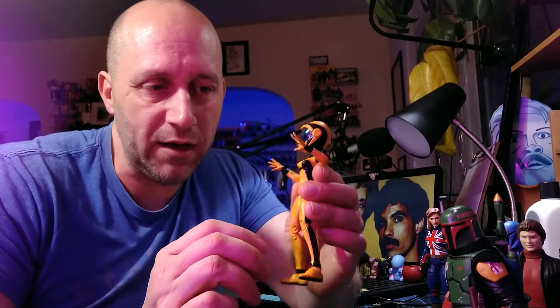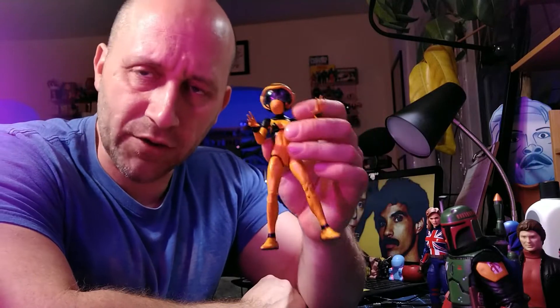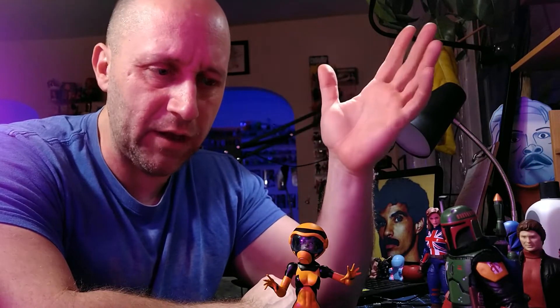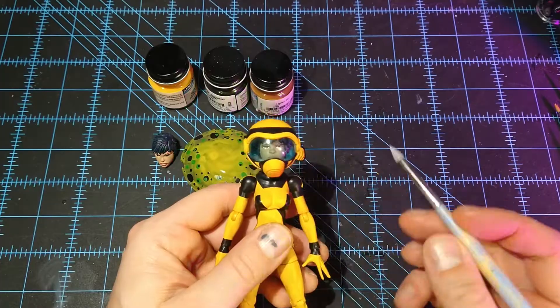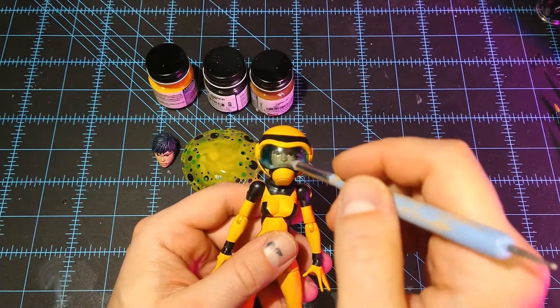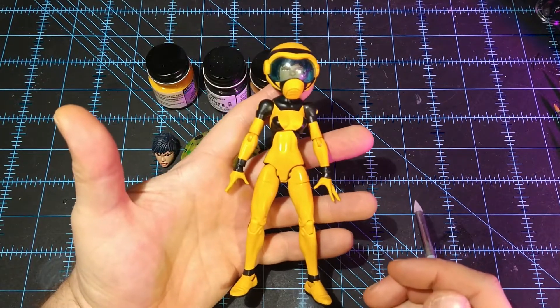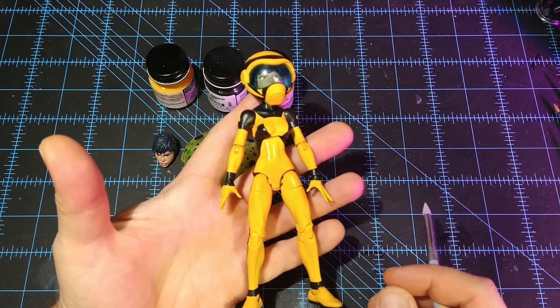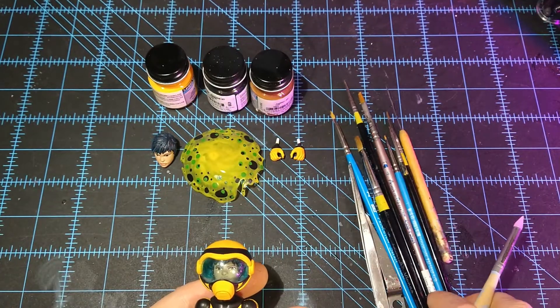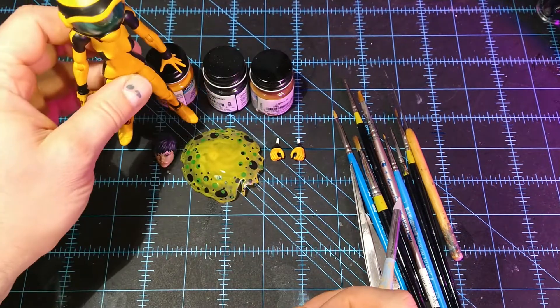I'm going to pass it over to myself and show you folks how I made my custom Hazmat figure — all the tools that I used and the means by which I made her. All that stuff is going to be in the description, all the links to everything I used to make her, as well as links to my social media, affiliate stuff, and the Patreon. So check all that out. Here's the Hazmat figure — awesome project. I have here all the accessories and the paints I used. Should we go through the tools first? Let's do that.